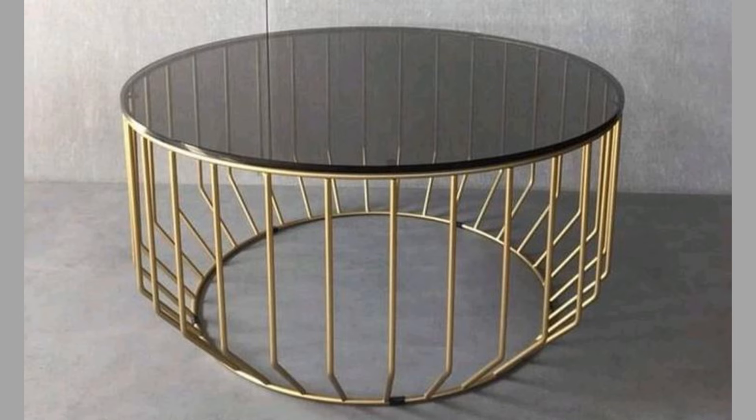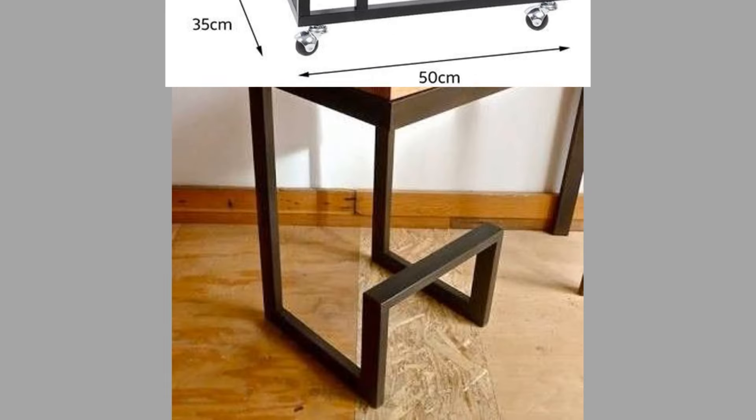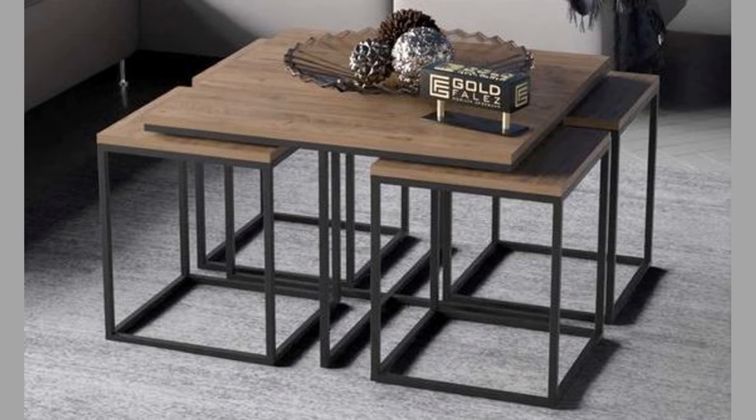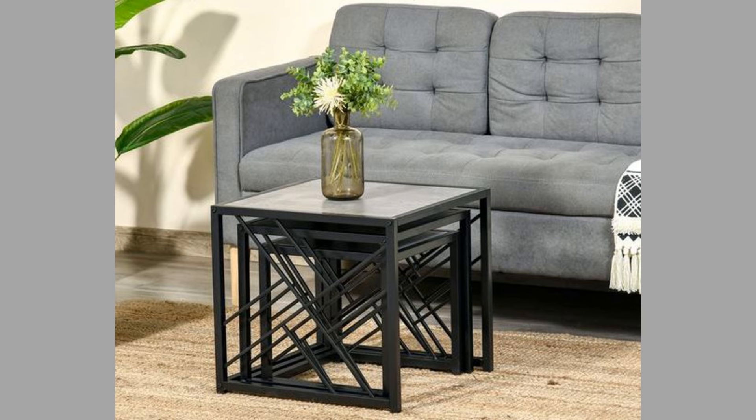One metalworking project idea is the making of metal wall art. You can transform simple metal sheets into abstract forms, intricate patterns, or even whimsical animal silhouettes. Experiment with different metal finishes, like hammered copper or polished steel, to add depth and texture. You can create freestanding sculptures that add a touch of drama and intrigue. Think about incorporating found objects, reclaimed metal, or even salvaged gears and cogs for a unique industrial vibe.